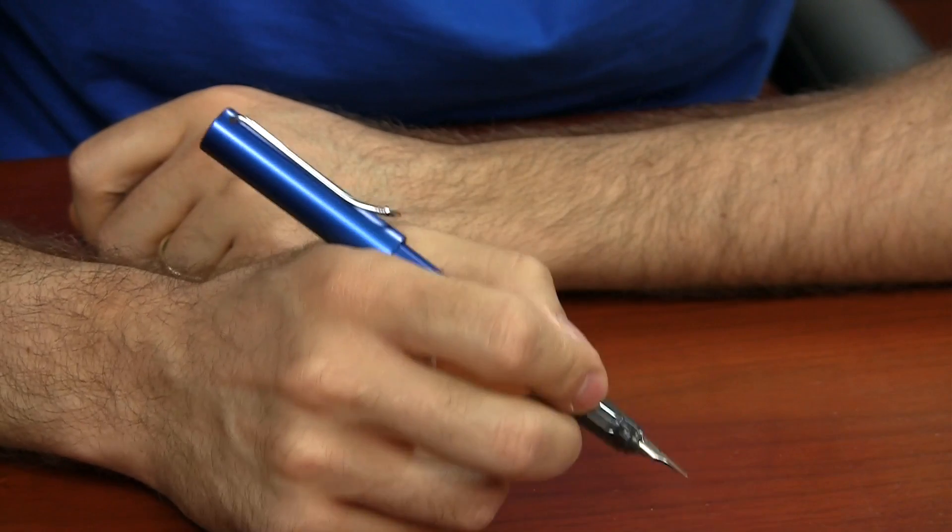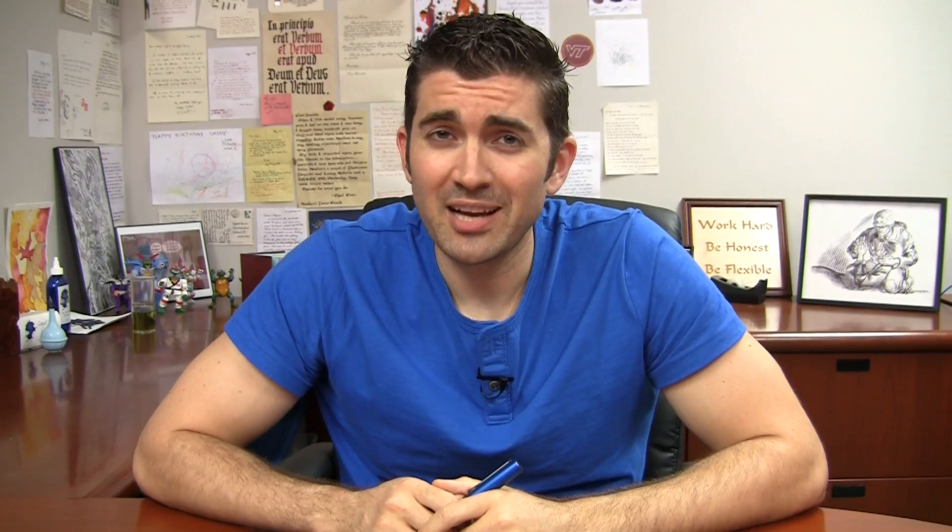I also love the finish on this pen. It just looks really great, especially in this Goulet Blue. You can check out more information on the Lamy All-Star, like detailed specifications, color options, reviews from my customers, and more on gouletpens.com.